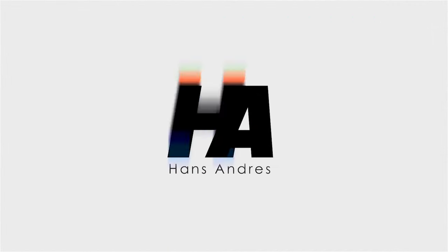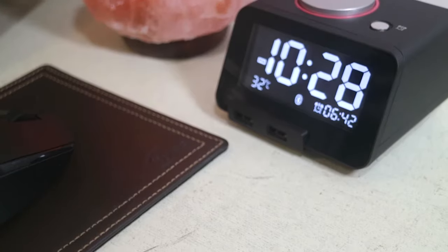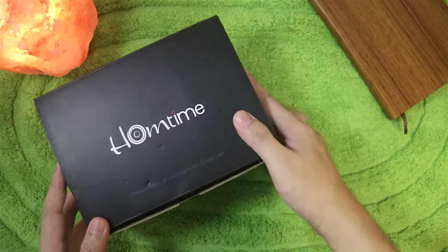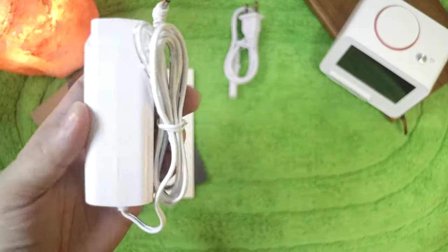Bluetooth! Yo guys! Hands here and this is the Hometime C1 Pro Bluetooth alarm clock speaker. Out of the box, we have our DC adapter and the C1 Pro.